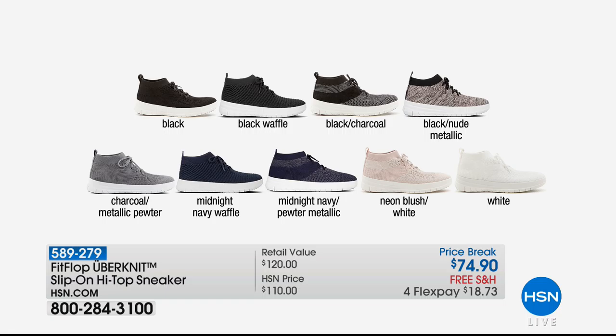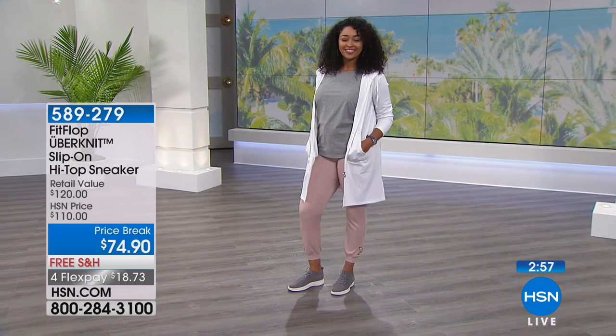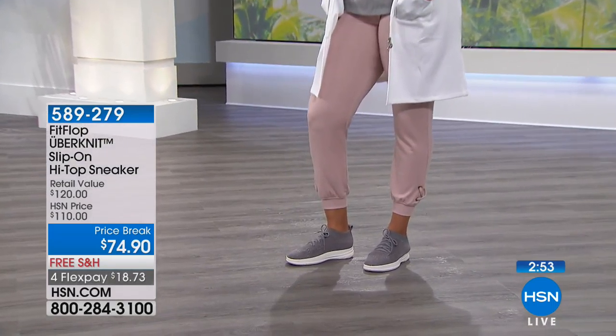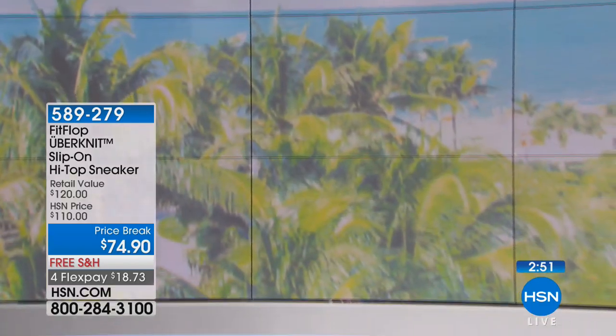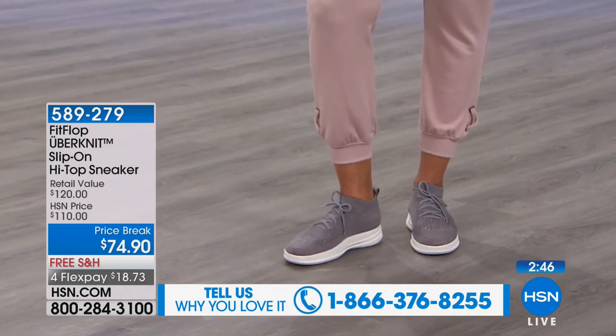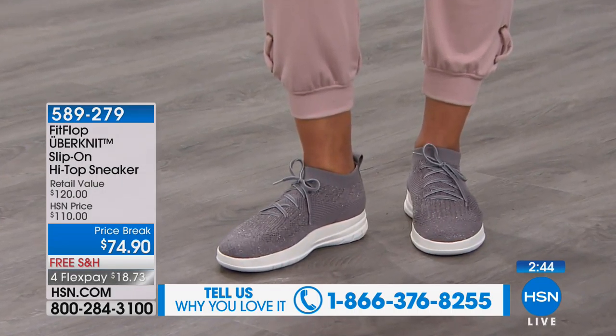We have all these options right now — just choose your size and color. Whole and half sizes available. It's got a three-inch high shaft, so it's not a high top high top — it's really streamlined — with a nine-inch opening. The laces are there and sure you can use them, but you don't have to.